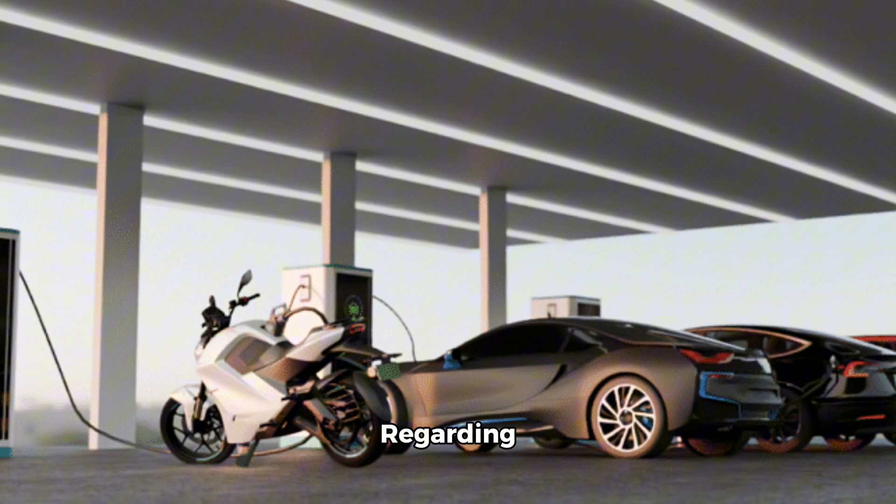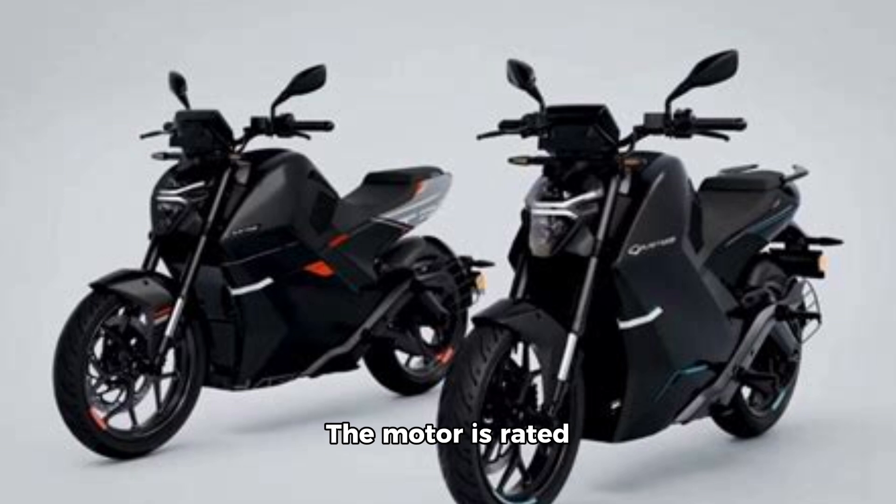Regarding specifications, it features a 5.4kWh battery pack, claiming a real range of 150km. The motor is rated at 22kW, producing 70Nm of torque and 30hp. There are three riding modes: Comfort, Power, and Sprint.